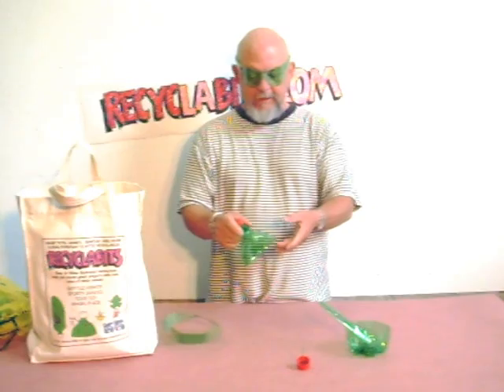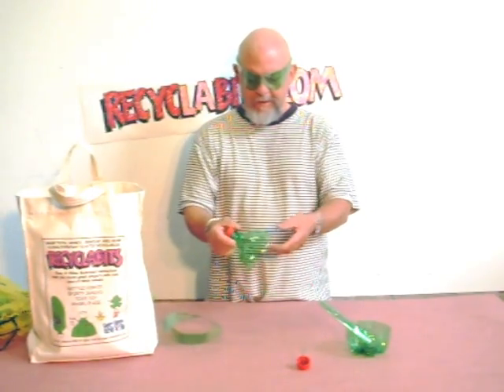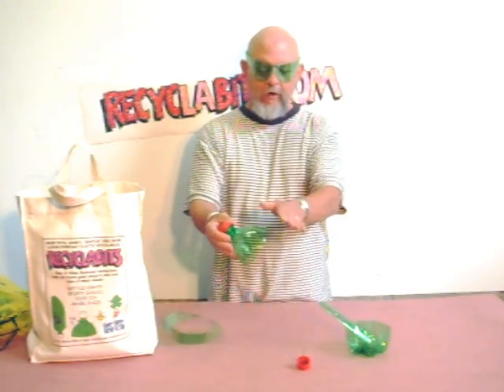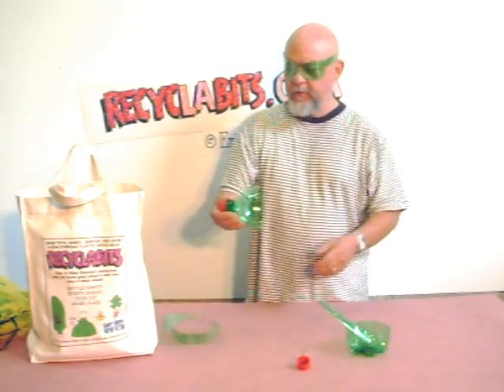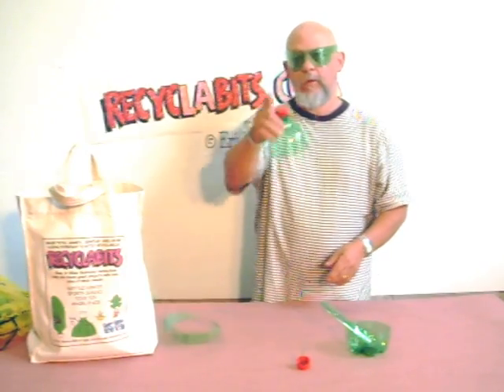I'm in one of my classes with the kids and I heard this sound — what is that? There's that sound coming out of that curved surface of the bottle. What can I make out of that curved surface that I could turn into something that would capture that energy and use it?